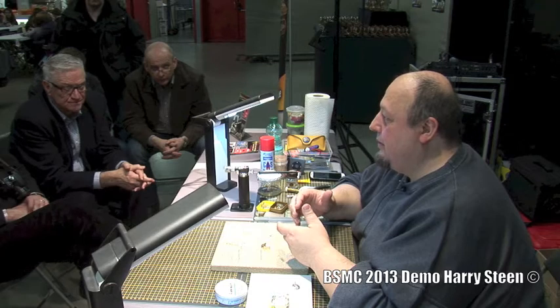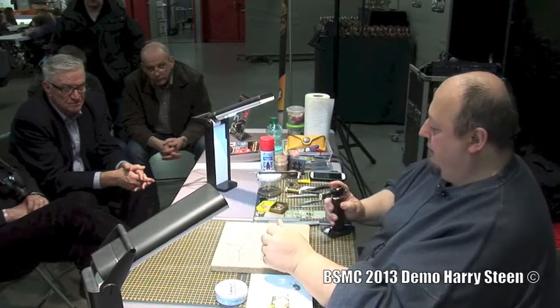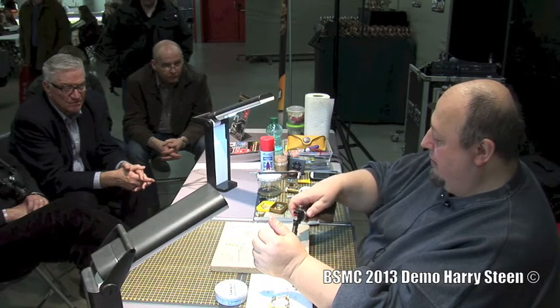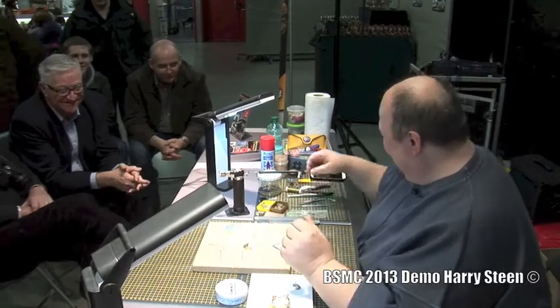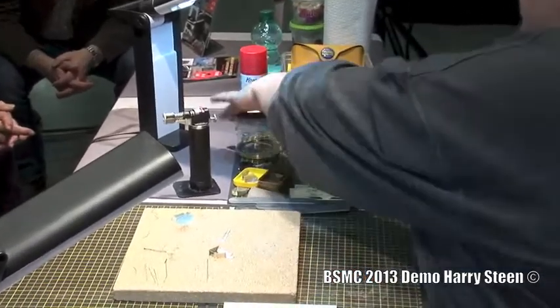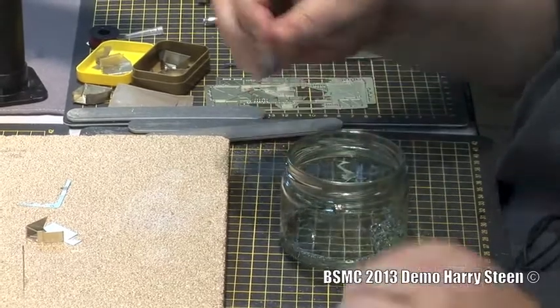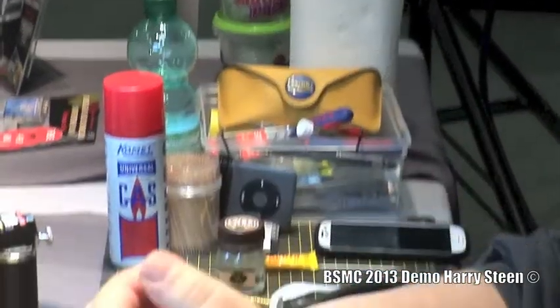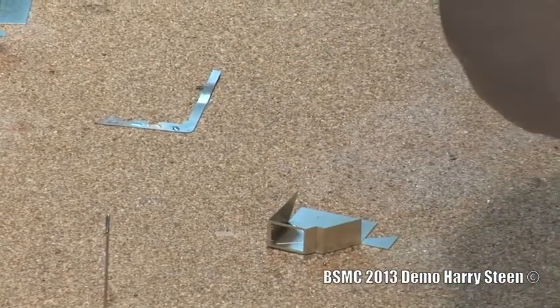Which means in the worst case you anneal it. Annealing: this material right now is springy — it has a special tension in there. If I heat it up and let it glow, it will change its behavior completely. Right now it's completely weak and soft, like paper almost, and you can never get it back into the real shape.